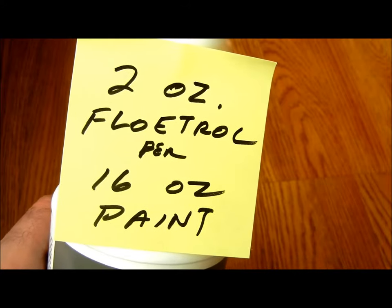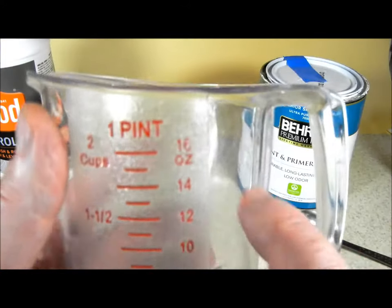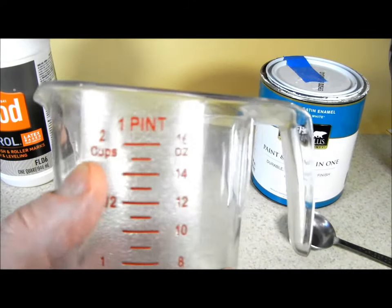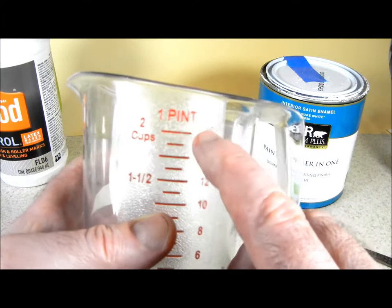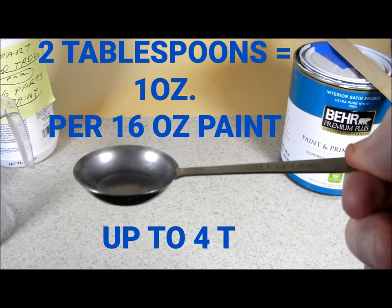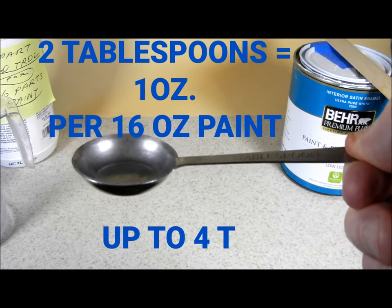That works out to 2 ounces of Flowtrol per 16 ounces of paint. So I can pour 16 ounces of paint into this cup measure — that's the same as 2 cups — and then eyeball 1 ounce of Flowtrol on top. Each line on the measure is 1 ounce. Since 2 tablespoons equals 1 ounce, I can also add 2 tablespoons of Flowtrol to the paint instead of trying to eyeball it.